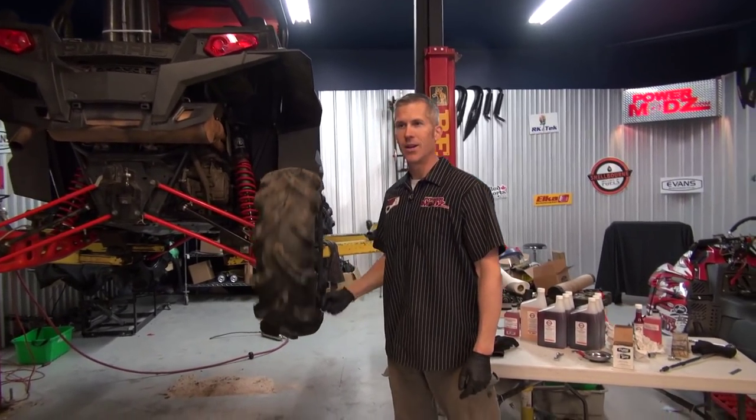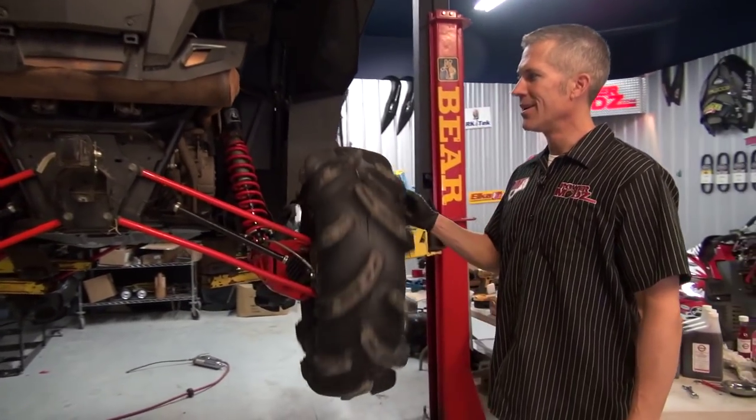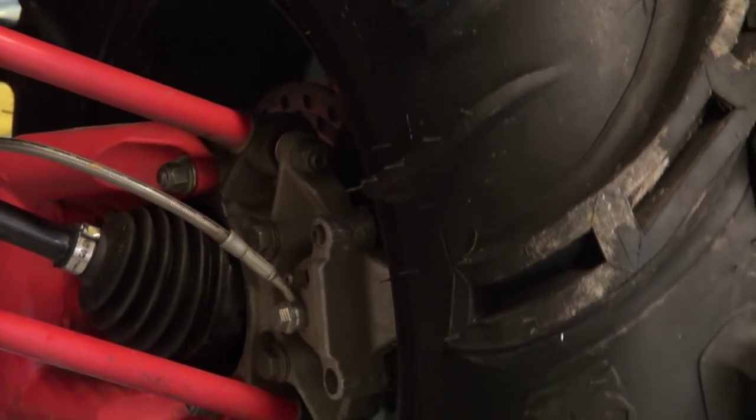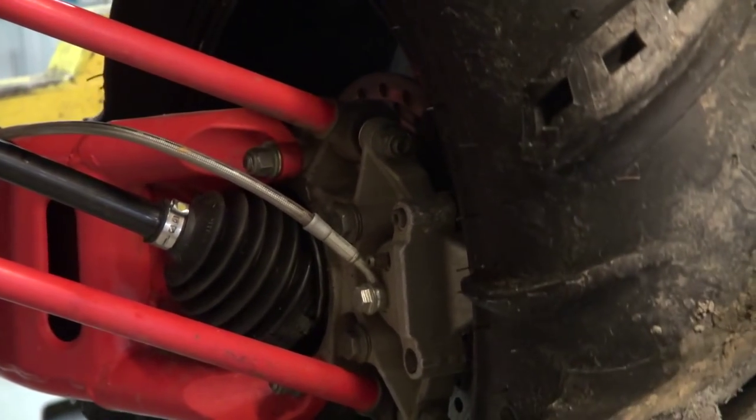You might hear this — I don't think it's supposed to do that. This happened at the last run of last season: broke that axle, the CV joint at the bottom. I'm gonna change that out.